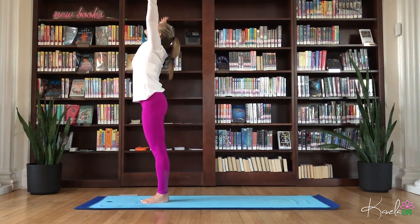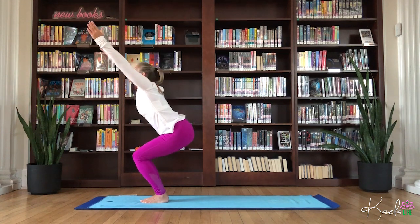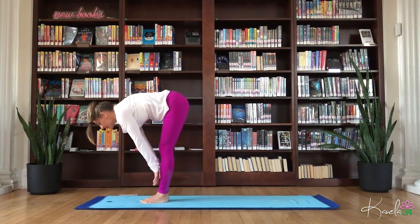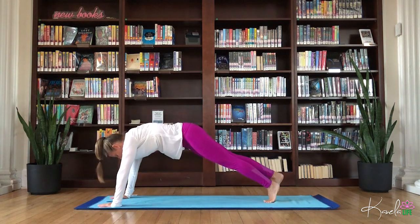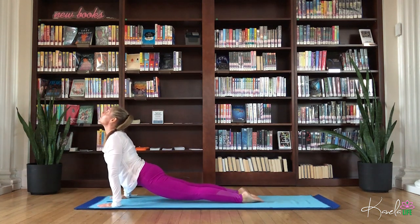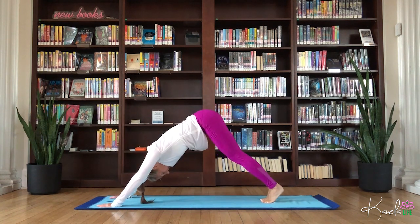Circle those arms. Utkatasana. Dive it forward. Inhale, flat back. Exhale, fold. Walk, step, or float the feet, find your high plank. Chaturanga. Inhale, upward facing. Exhale, down dog.